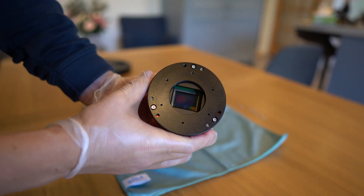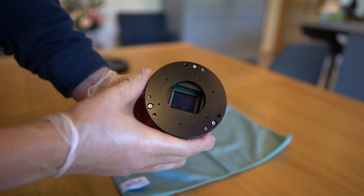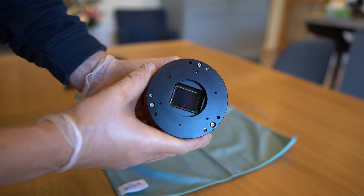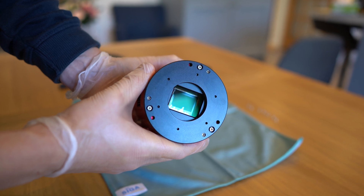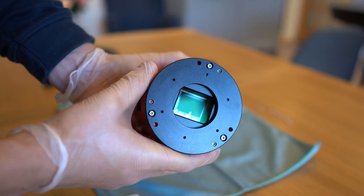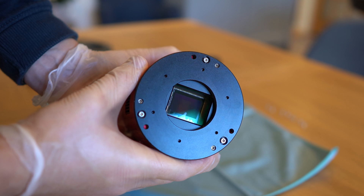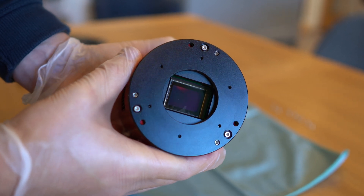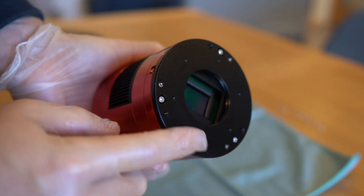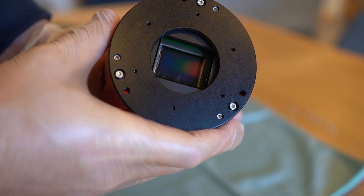Okay so I've taken the filter wheel off — I'll clean the filters shortly — but this is the issue I'm dealing with. Hopefully you can see it in this light, but there is the oil leak all over the sensor, just on the bottom half, but it's definitely impacting my images so something needs to be done. Now I need to take the back off, expose the sensor itself, and actually give it a clean.